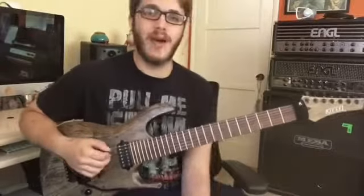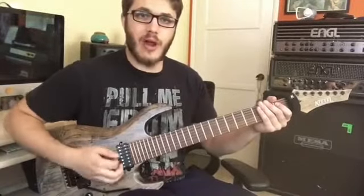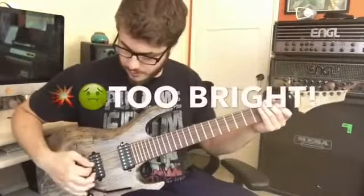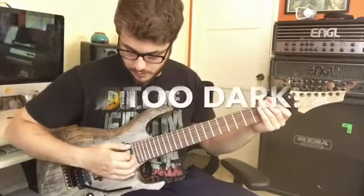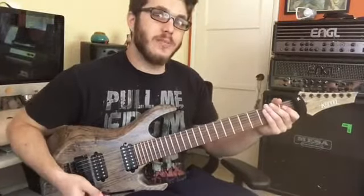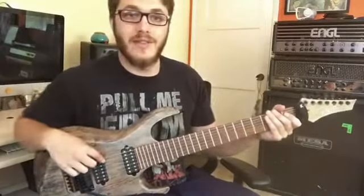Let's go ahead and find the sweet spot on the low E string. Pick as close as you can to the bridge, then travel towards the neck — you'll see the tone changes, almost like an EQ setting change, going from bright to dark. The sweet spot is right around where the pickup drops off.